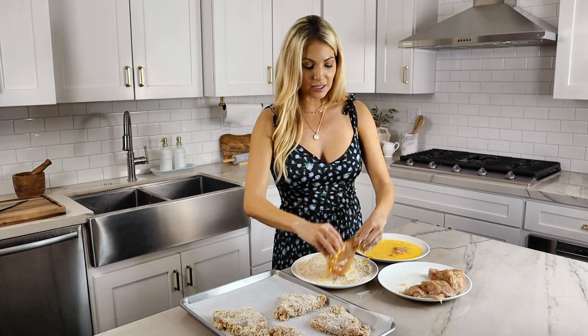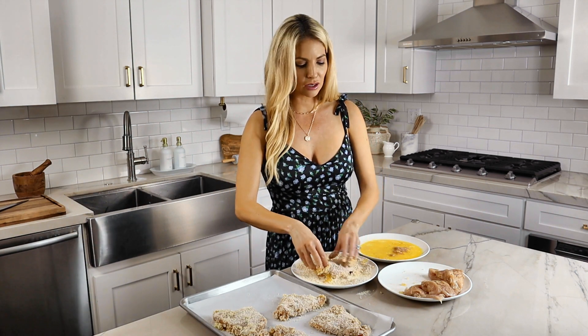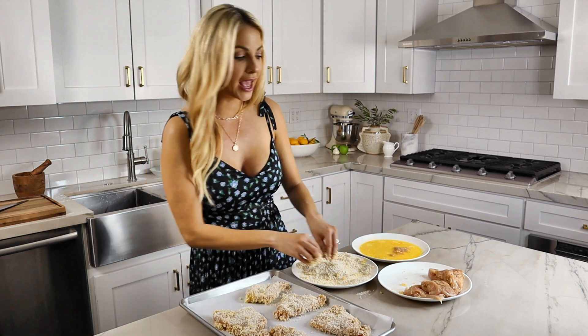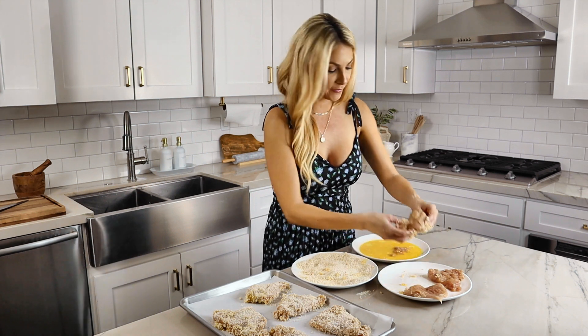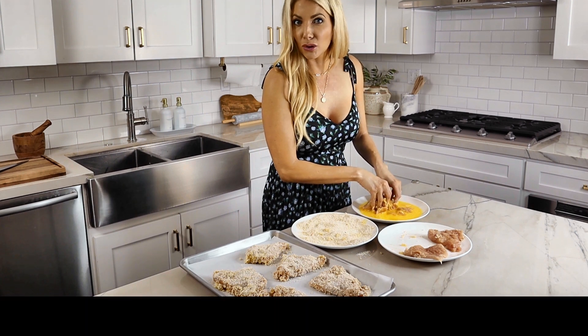If you want to keep this recipe super skinny, you can just have the crispy chicken and dip it in hot sauce or whatever your favorite sauce is. But I like to take a little calorie splurge and make a beautiful lemon garlic aioli — it is to die for. And since the chicken's baked not fried, why not go for a little aioli?